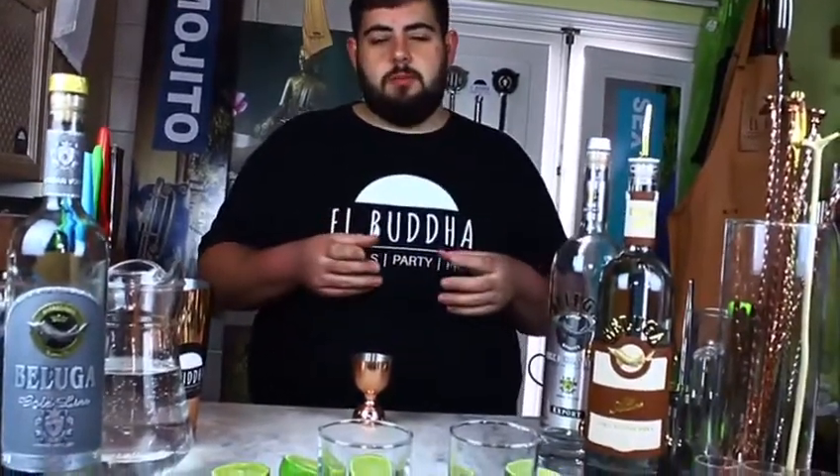Well, hello, my name is El Buda. I have a cocktail company in Spain, in the south of Spain. And today I would like to show you how I make my initial cocktail.